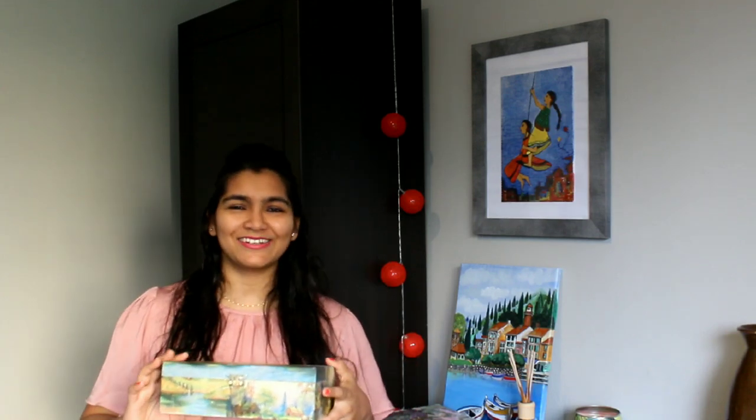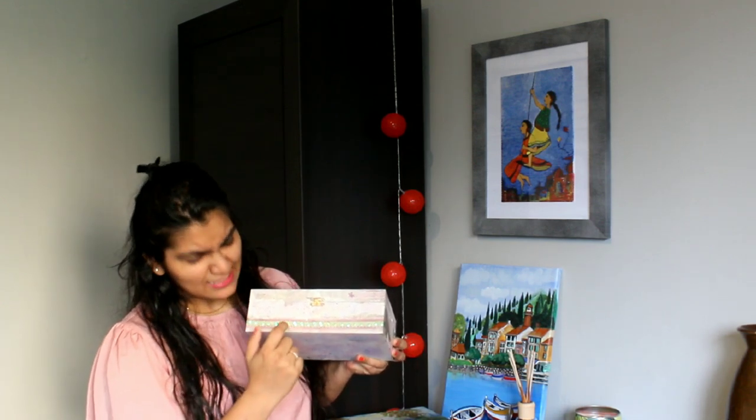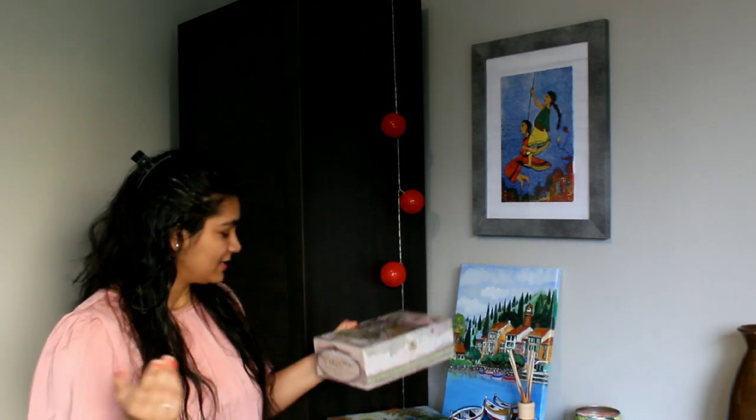I'm using this wooden box to store my makeup accessories. Here is another one — this is the second one which I have also decorated with some sequencing stars. I'm storing some pooja stuff in this one. So here's what it looks like. We can begin — I will show you how to create such boxes and totally transform the look of your old prints and boxes.